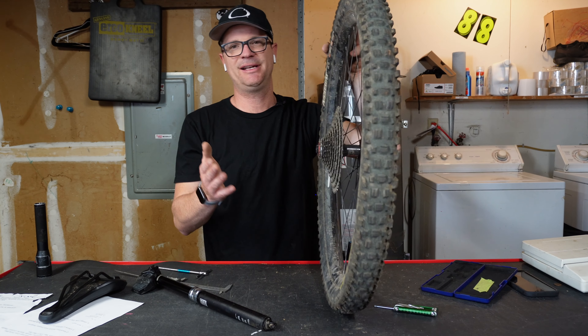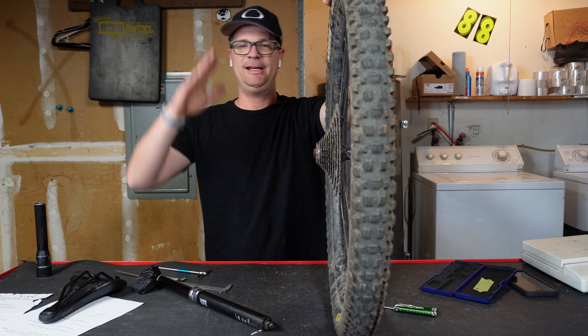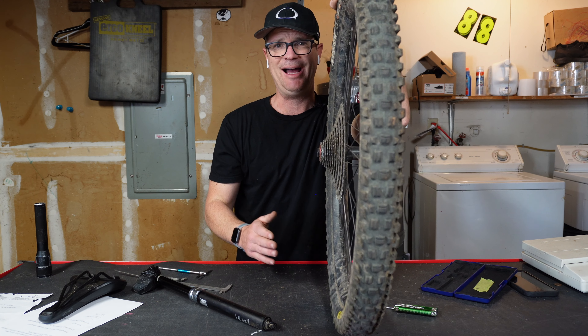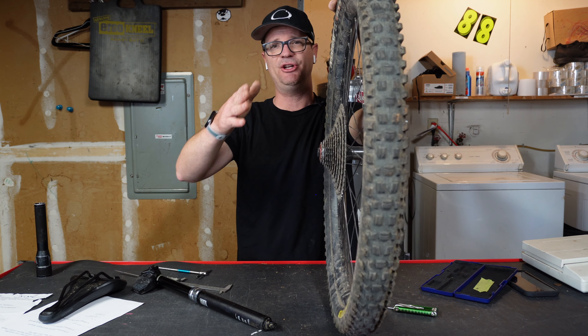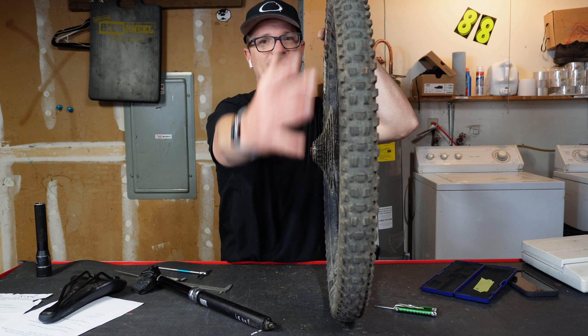There are a lot of different casings and compounds to talk about. My personal favorite is the Max grip because it's just excellent — it will save you from crashing. But one thing to note: Max grip tires do not work as well in the mud; they clog up with mud.